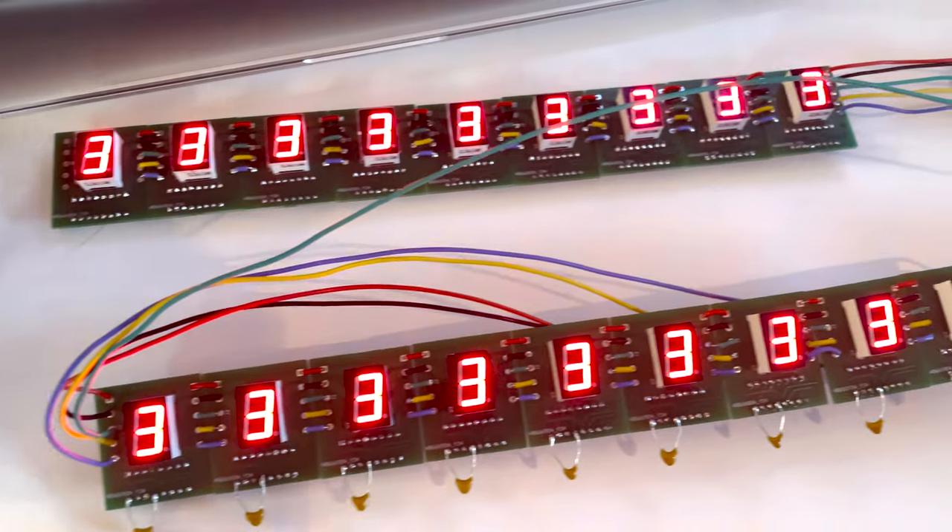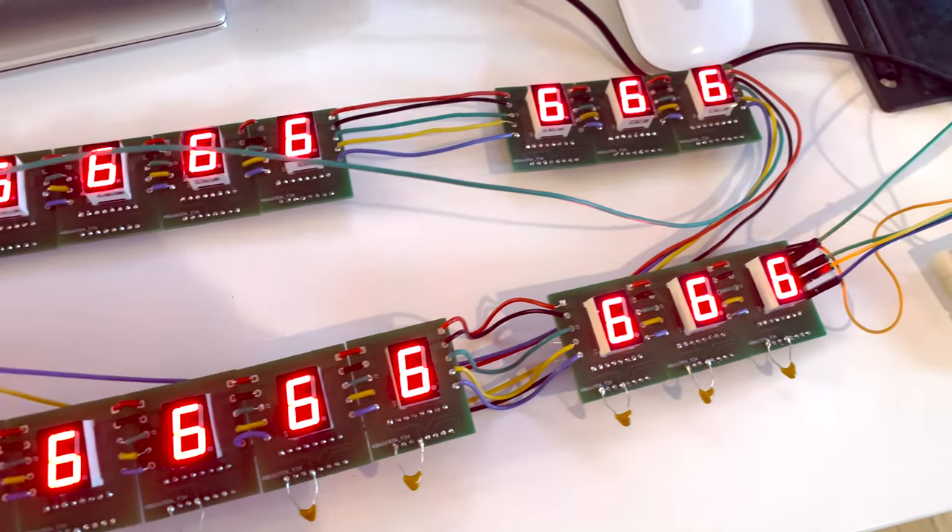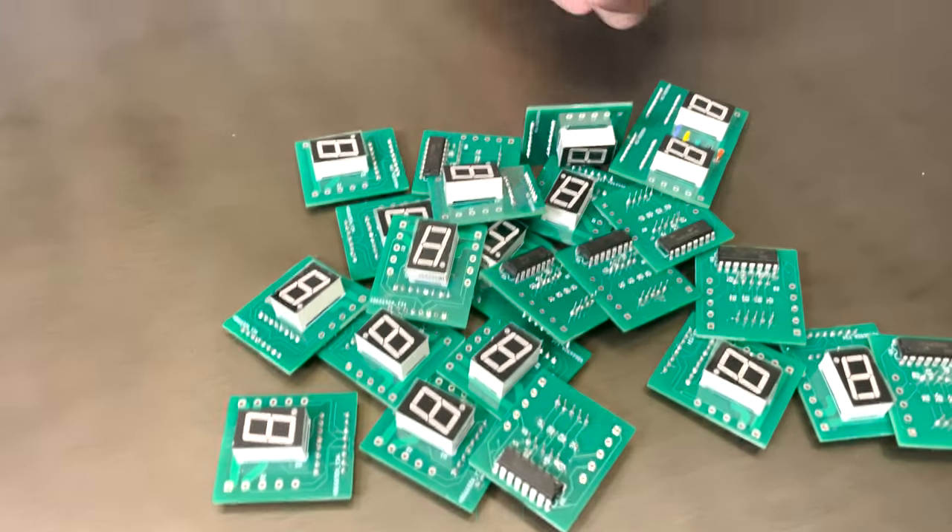The displays turned out to be such a headache. What I used are called seven-segment displays — what you'd commonly see in an old-style alarm clock. Each one has seven segments, individual LEDs that make up the digit you want to show, and you have to be able to individually control each one. There are 24 of these on the board because you have nine innings, two teams, plus runs, hits, and errors for both. When you add in the LEDs for balls, strikes, and who's on base, we had almost 200 individually controllable LEDs on this board.